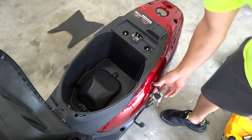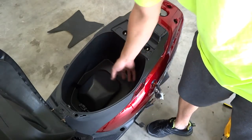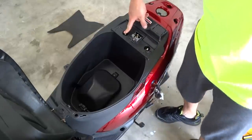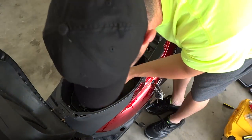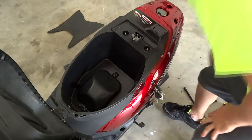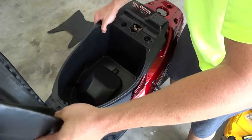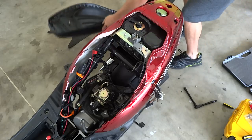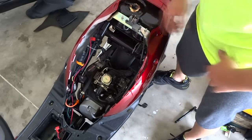Next step — put your key in, unlock your seat, lift it up. We don't need to take out this lid right here because we're going to pull out all four of these 10 millimeters — we got a 10 here, a 10 here, and two 10s down there. Take those off, then just pull up on this piece until everything pops. Hopefully you didn't lose screws like I did. Set it aside so we have plenty of room to work in here.